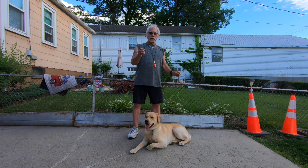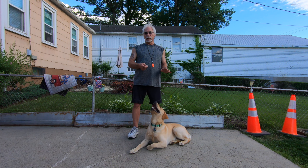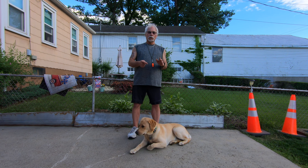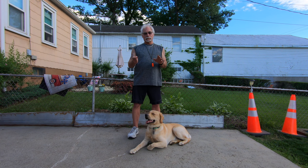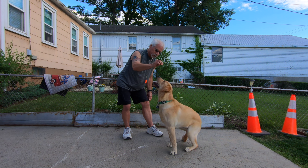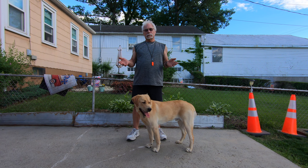Like I said: kibble above their head, push down on their butt, give the command 'sit,' and as soon as their butt hits the ground you reward them with the kibble. But always — when you're training a dog and he does it right — lots of praise, like it's the greatest thing in the world. If he doesn't do it right, no praise at all. If you praise him for doing it wrong or only half right, you're going to reward bad behavior and he'll acclimate to that. Come here Cody — sit. Good boy!